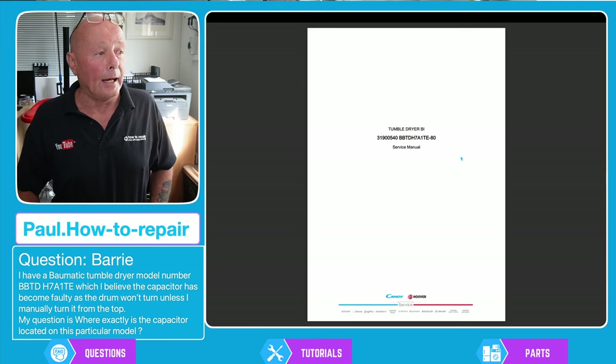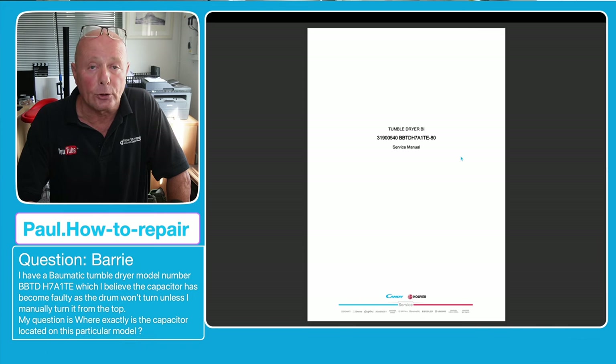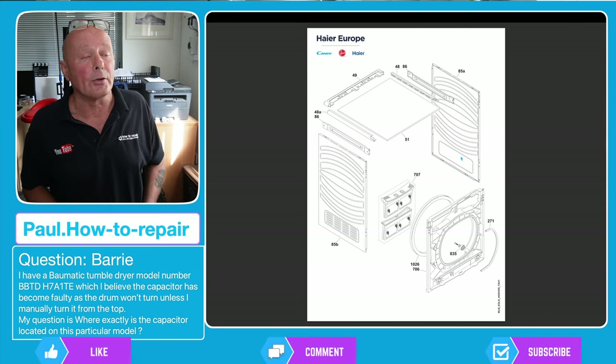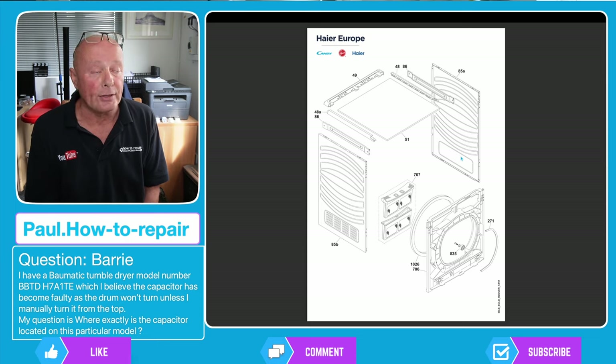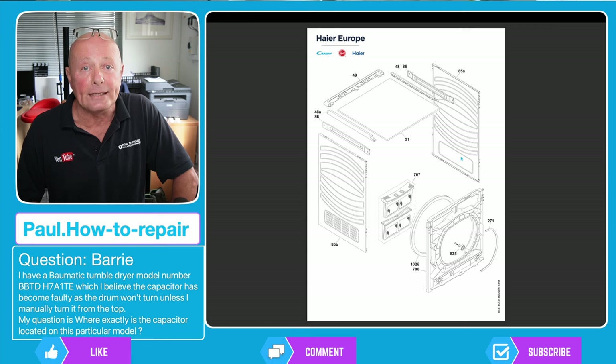Bomatic is manufactured by the Hire Group, which is basically Hoover Candy — they've been taken over by Hire now. The workshop manual is a pretty basic manual; it only shows you the layout of the machine. The first diagram shows how to take the lid and cabin assembly apart, listing part numbers. These part numbers on screen are only references leading you to the part list, which will then give you the full part number for your machine.